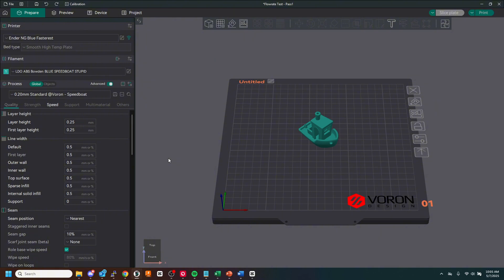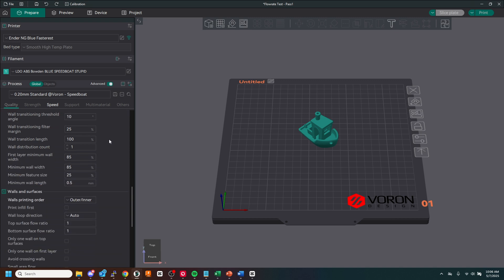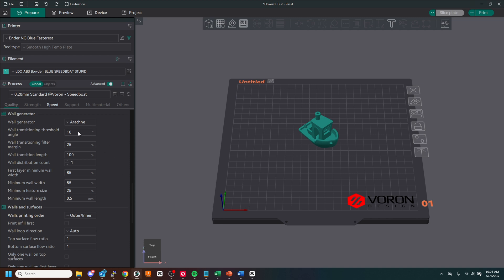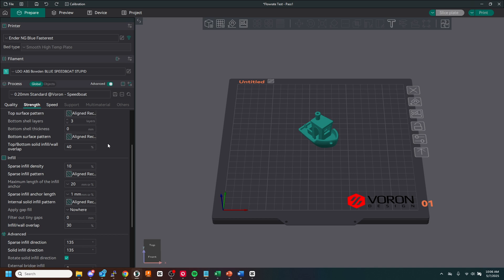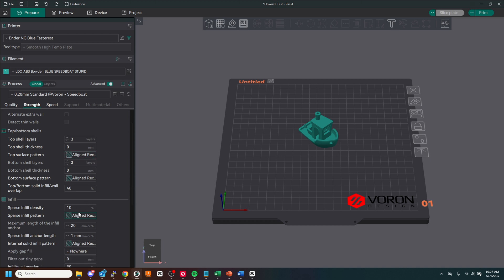I'm not fully knowledgeable on the best slicing practices, so if you see anything I could do to improve my speeds or the time, leave it in the comments. From my understanding, layer height needs to be 0.25, line width is 0.5 across the board. I do get better times with Arachne and inner-outer walls. On strength we have two outer walls, three top and bottom, and I'm running aligned rectangular for top and bottom surfaces as well as 10% aligned rectangular for infill.